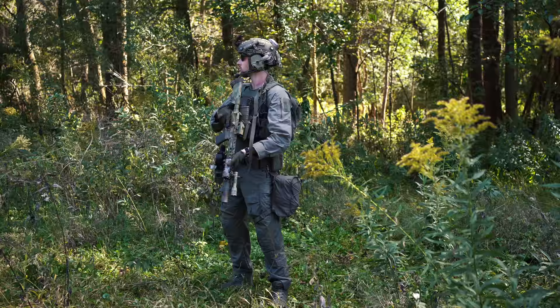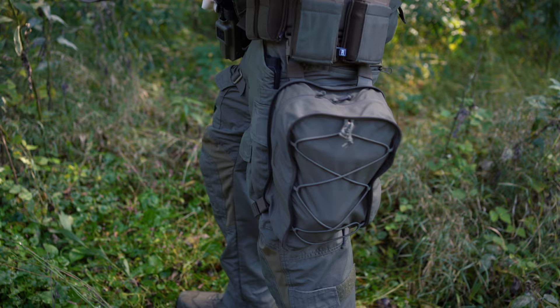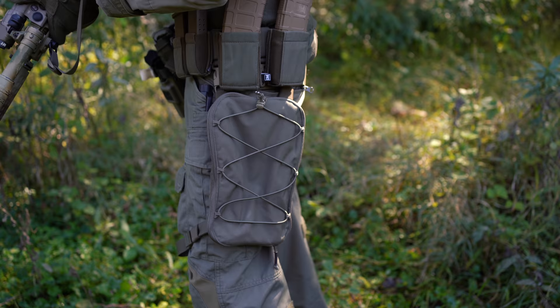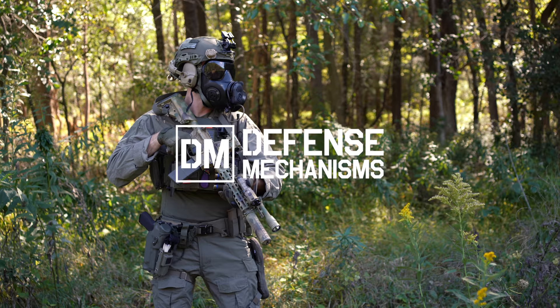Stow with ease, flatten when empty, and find your perfect fit with the Collapsible Gas Mask Bag. For more info on this product or any of our other products, visit us at defensemechanisms.com.